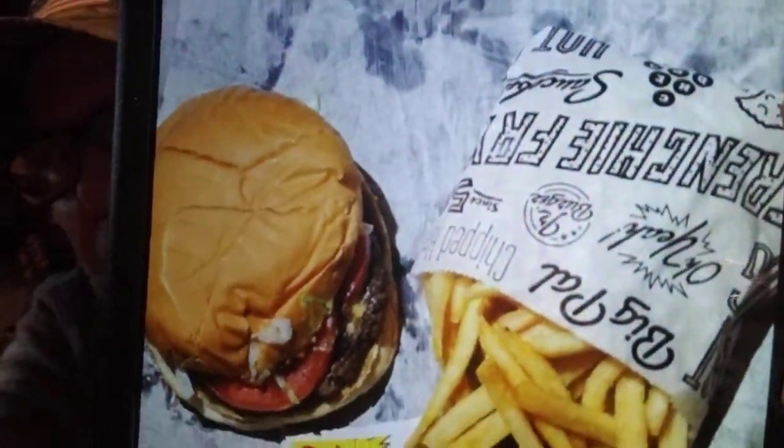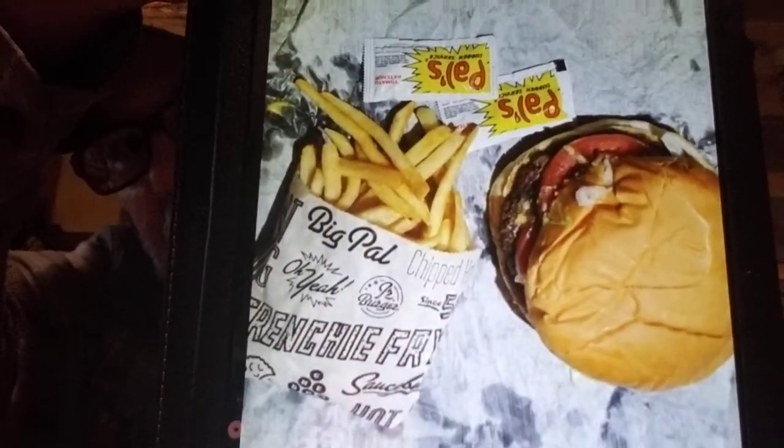We didn't feel like cooking one night — we were so tired, I think it was the night we mowed and I worked in the garden. We got food from this local place called Pal's Sudden Service. This is a big Pal of cheese and what they call their frenchy fries. They're always delicious — they fix them fast. Even if they're busy, it seems like you get your order quickly.